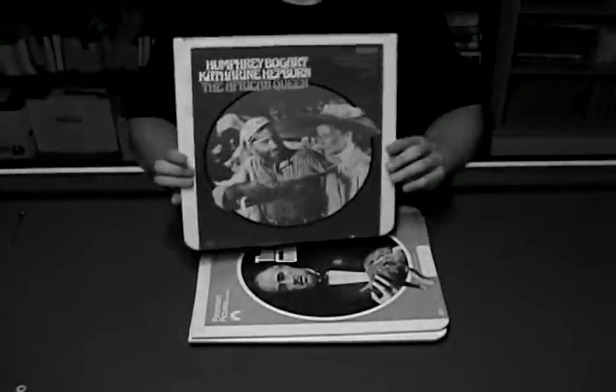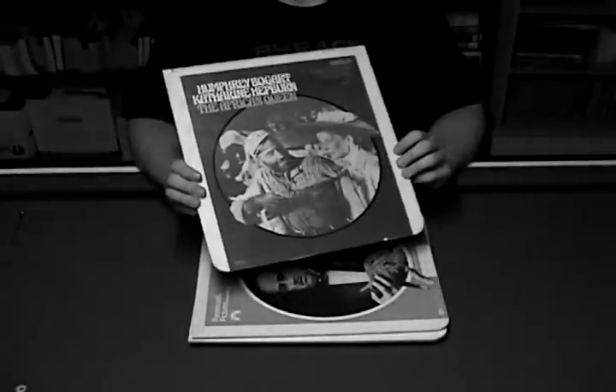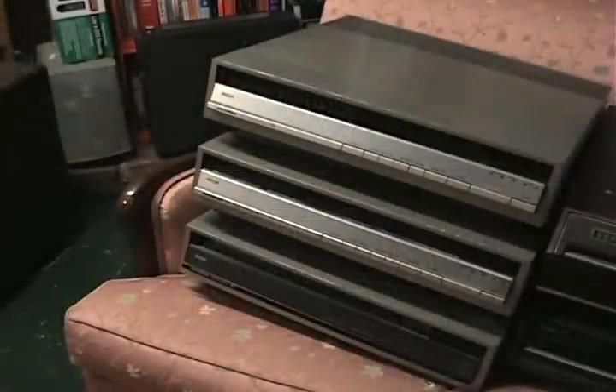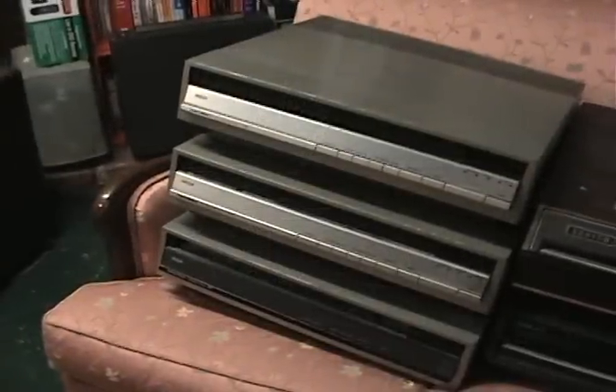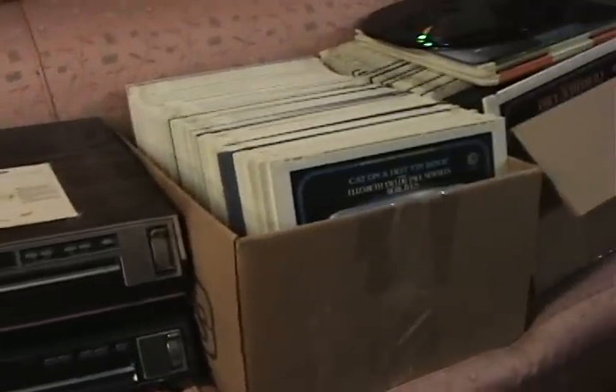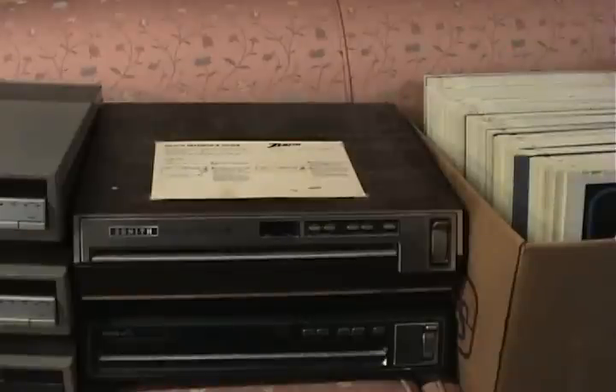Now, you may remember that I've talked about CEDs before — that was about 6 or 7 months ago. Now I have a few more CED related items. For example, I have some more advanced players, a couple of standard players, as well as a bunch of discs. Let's start with the standard players.